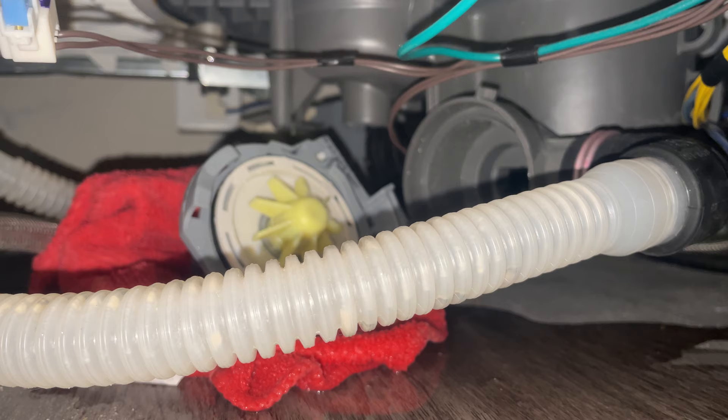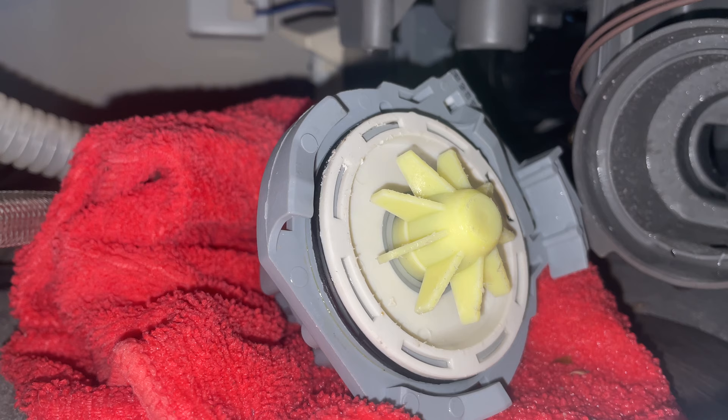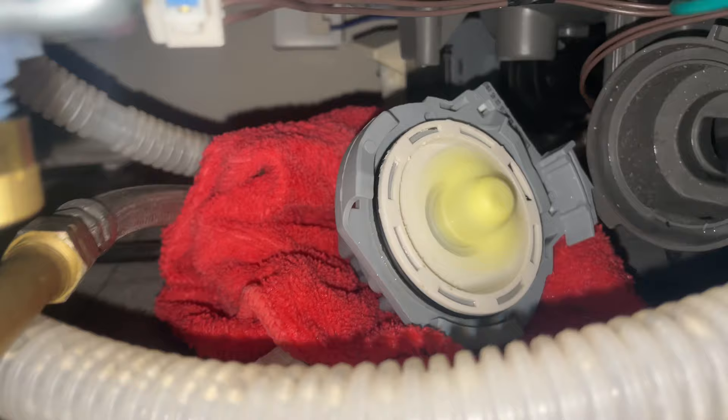I'm gonna turn the power back on and just make sure that the pump spins freely. That is spinning. All right, let's turn the power back off and put this back on.